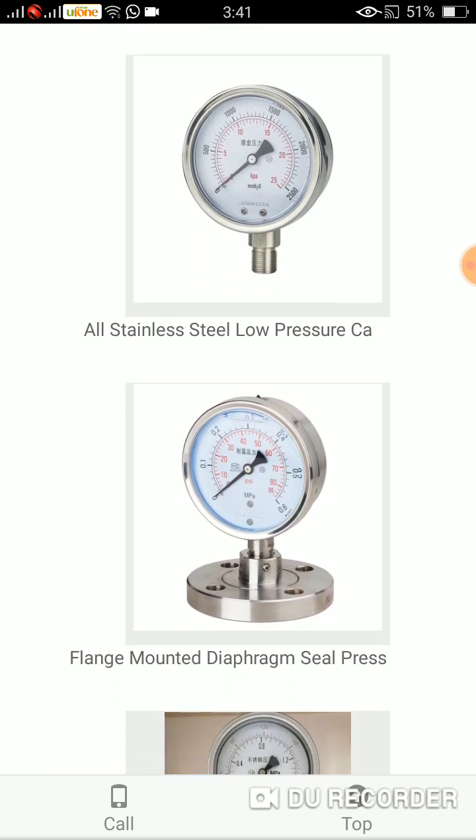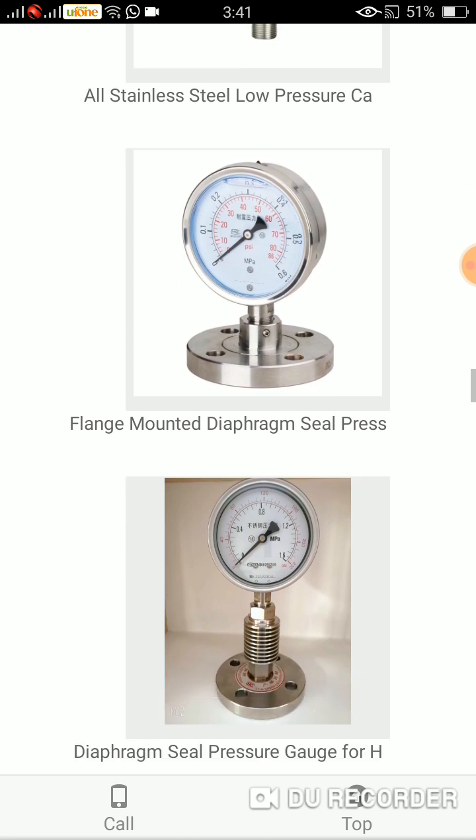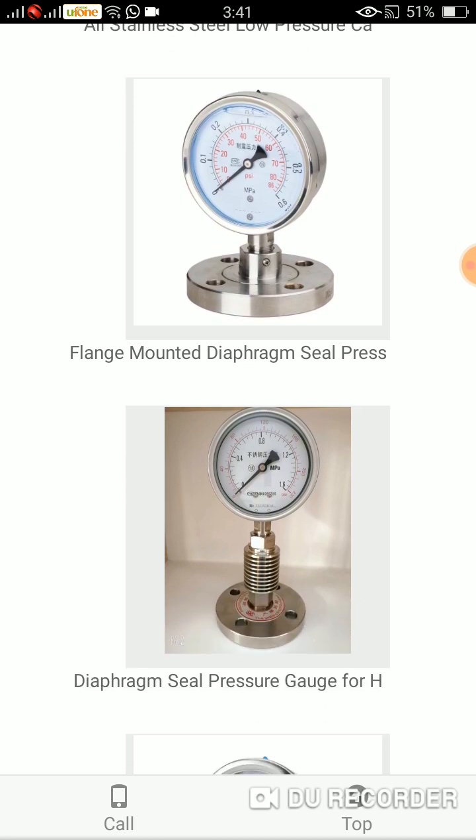Flange mounted diaphragm seal pressure gauge — because it has a diaphragm structure at the bottom, it is called the flange mounted diaphragm seal pressure gauge. Here again comes a diaphragm seal pressure gauge.